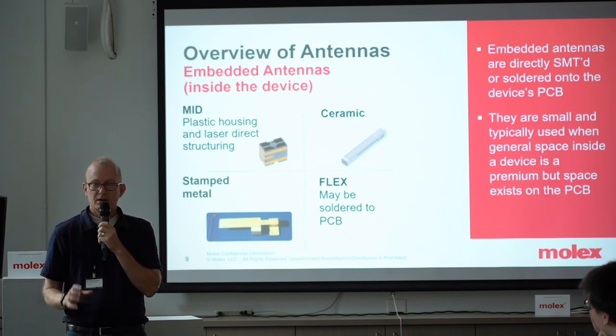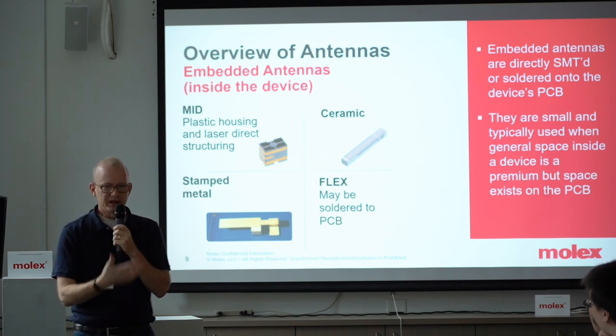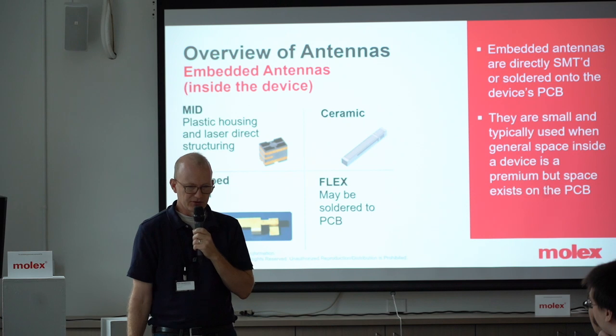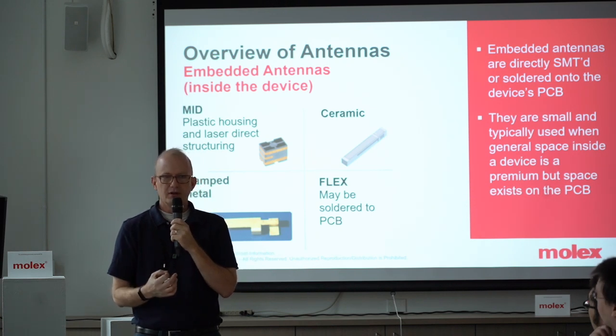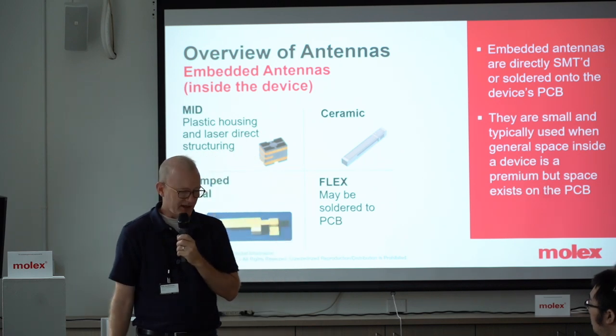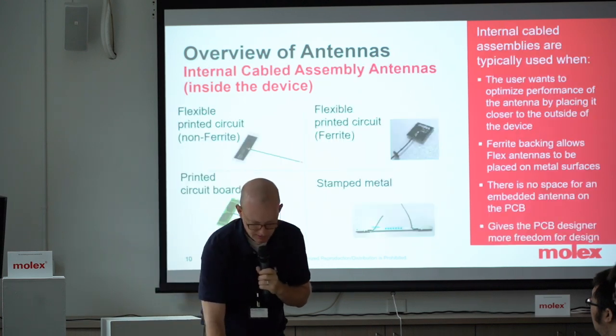Sometimes stamped can be formed around a substrate — like a piece of plastic, ceramic, or wood. Stamping is highly specific and can be very efficient. And then last is flex — flex ribbon cable — which can be soldered onto a printed circuit board.